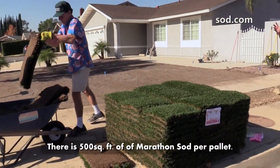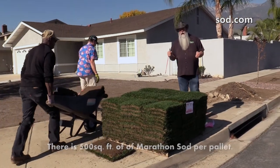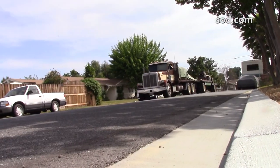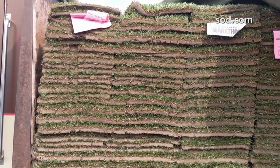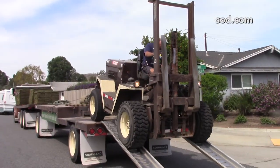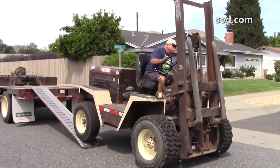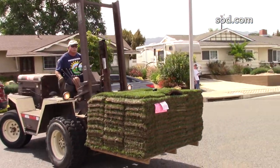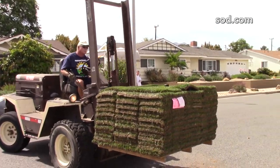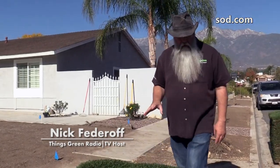Today is the day our sod gets here — it's a wonderful and exciting experience. The truck is going to come down your street, they'll unfold everything off the truck and expose the sod. Then they get on a really huge wide-tire forklift, poke underneath the pallets of sod, and take them wherever you want, getting them as close to the job as possible.